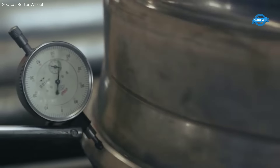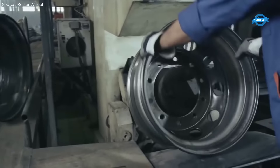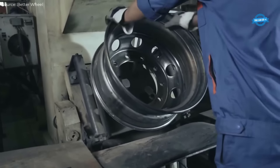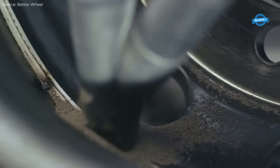After the rim is formed, the wheel disc — often made from a steel blank — is stamped into shape using hydraulic presses with capacities of up to 10,000 tons. The disc is then welded to the rim using precision robotic welders, which ensure uniformity and strength at the joint.